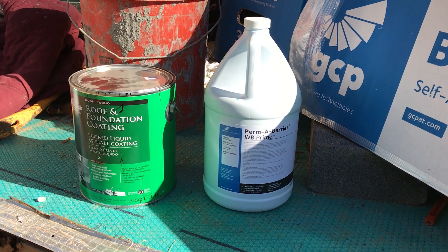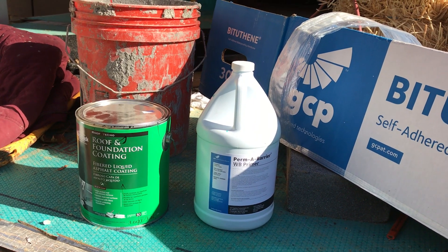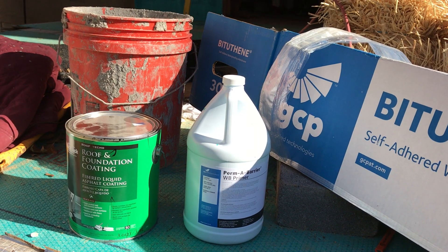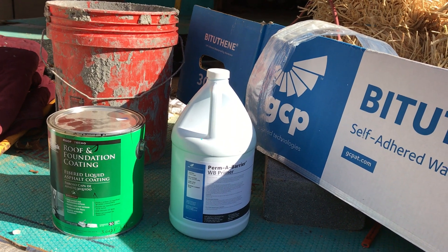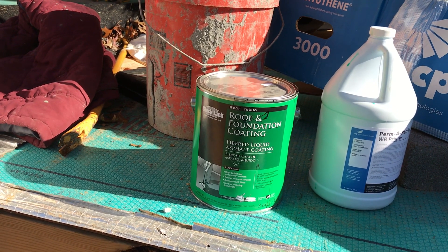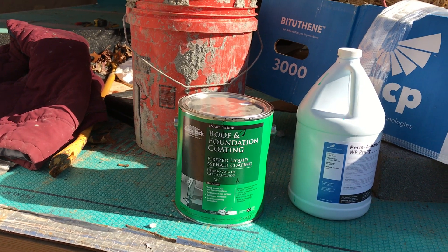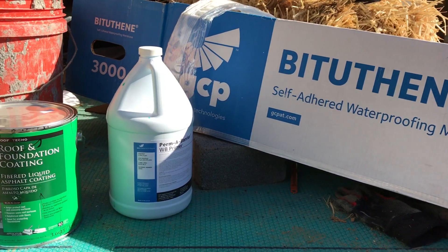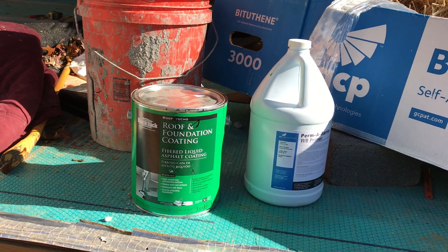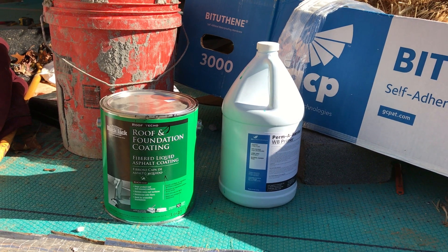You coat the wall with the primer and let it dry - it dries tacky - and then a combination of the tacky primer and sticky membrane gives you a really good adhesion. I also got a can of liquid bitumen that I'm using to seal the edges and seams, and also for problem areas where the old foundation and the new foundation meet, where it would be tricky to get the membrane adhered evenly.